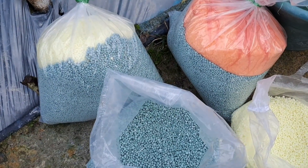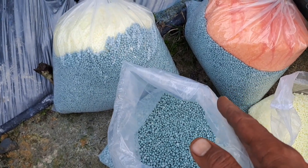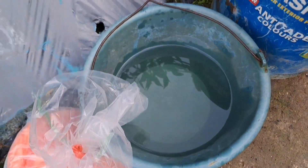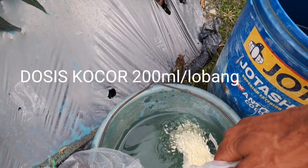Baiklah Sahabat Tani, ini terlebih dahulu saya larutkan di tempat yang berbeda. Tempatnya sudah saya pisah. Untuk nitra boronnya dipisah penggerendamannya.